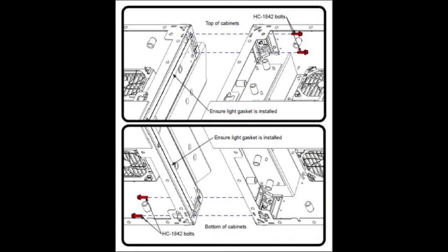We will start by showing the horizontal stitch bolt procedure. In this image you can see on the top the stitch bolts being applied from the right cabinet into the left cabinet, and on the bottom image the stitch bolts being applied from the left cabinet into the right cabinet.